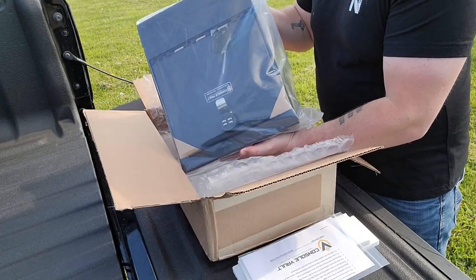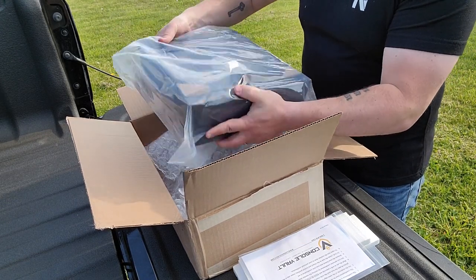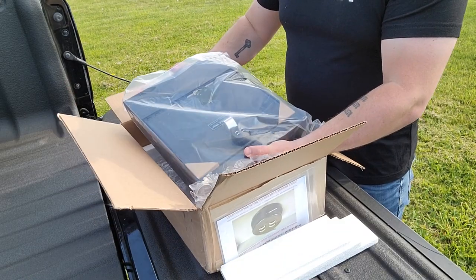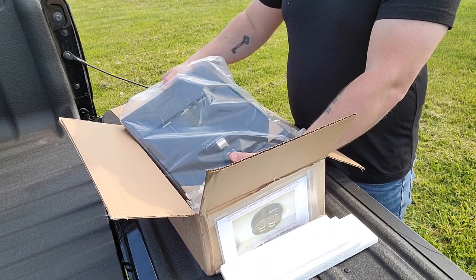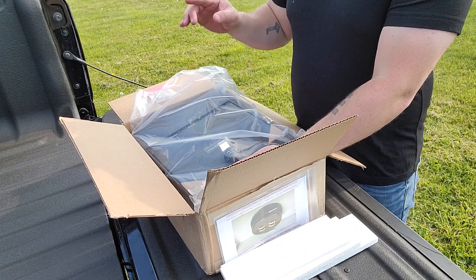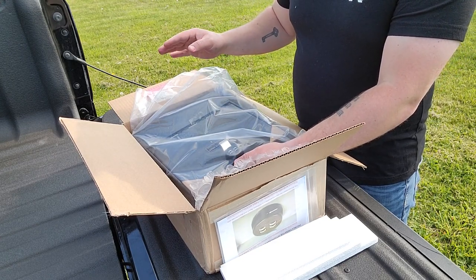What we have here is the Console Vault. This is a custom-fitted vehicle safe that fits my model and even the type of seat that I have. You can actually get these for just about any make and model vehicle. All you have to do is go to the Console Vault website — it's super easy to navigate and pick out what vehicle you have and also what seats you have, because some of them have different style seating and so you're going to have a different style center console.